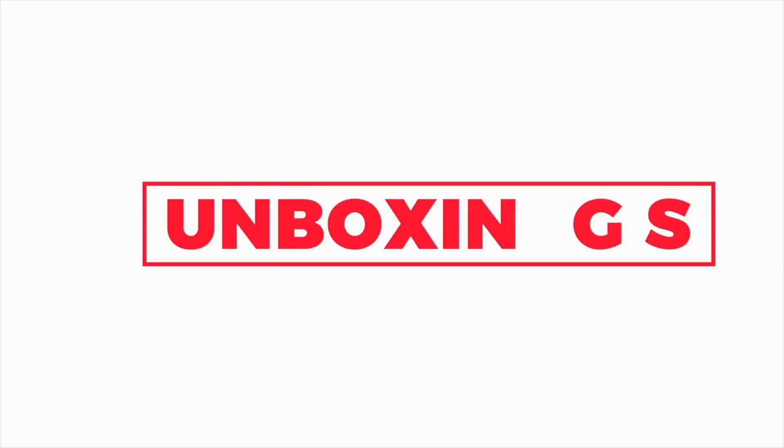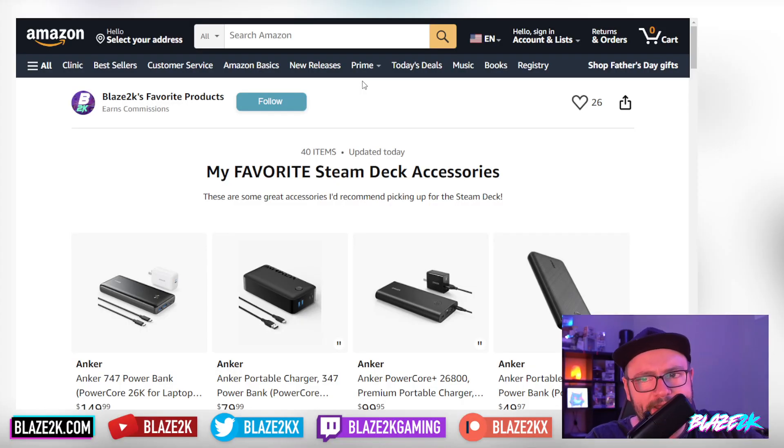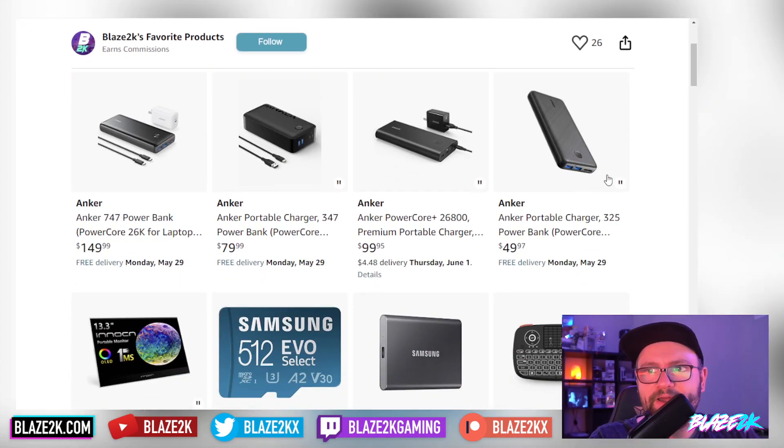Also follow me on Twitter down below. But before we get into it, check out my favorite list of Steam Deck and technically ROG Ally accessories as well. By clicking the link in the top comment of this video — the pinned comment and the video description — you'll find just about everything you would ever want for your Steam Deck on this list.